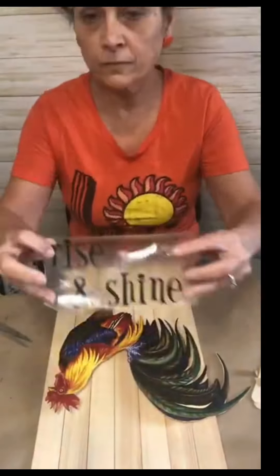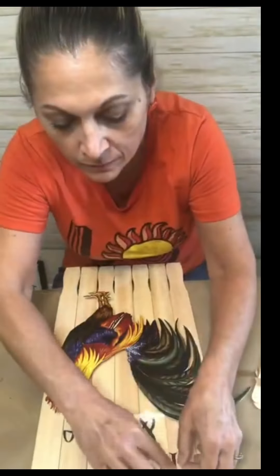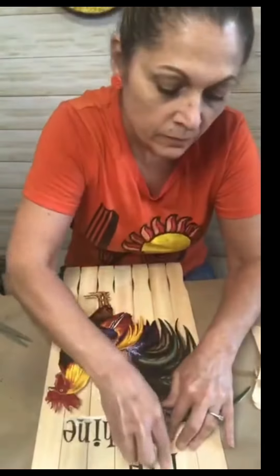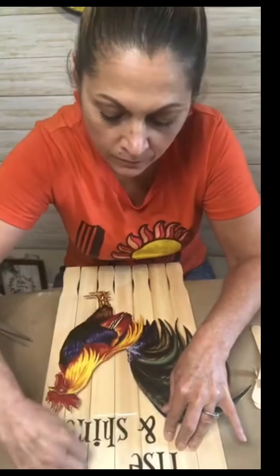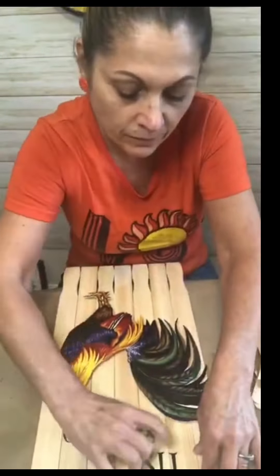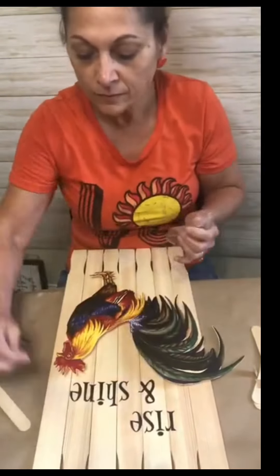After that, I'm going to kind of mimic the placemat. I liked the placemat, but I wanted to make it my own. So on my Cricut, I just printed out 'Rise and Shine' in my own font and it's on Design Space if you decide to make this.